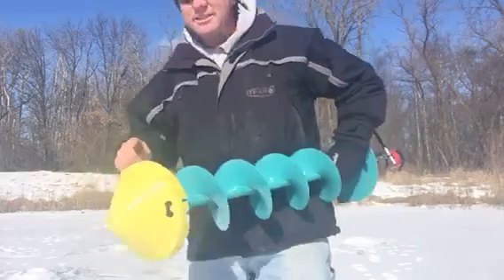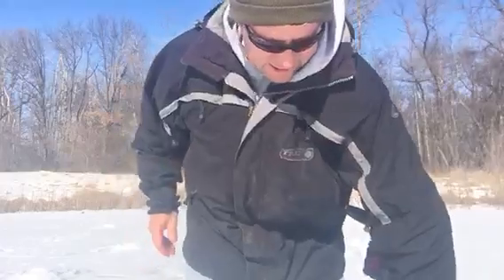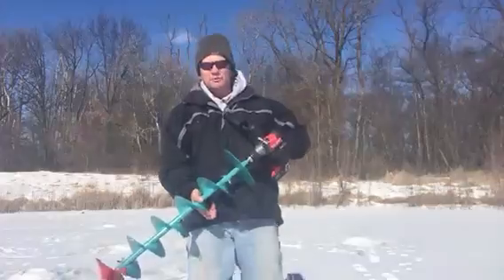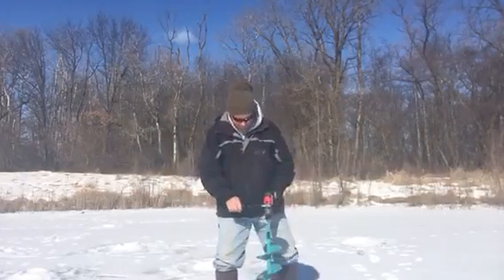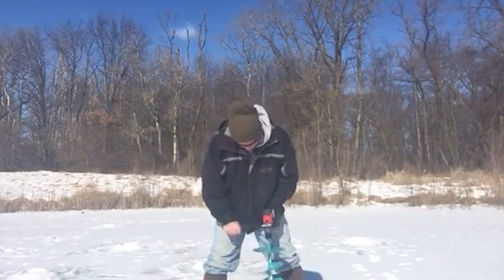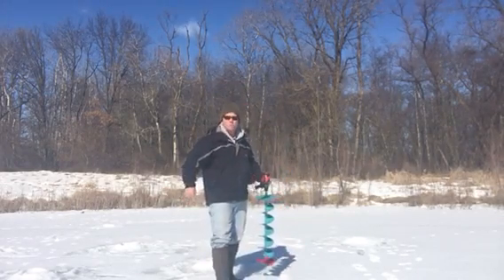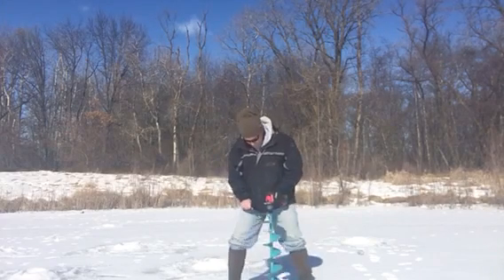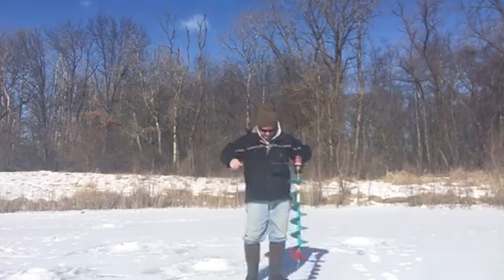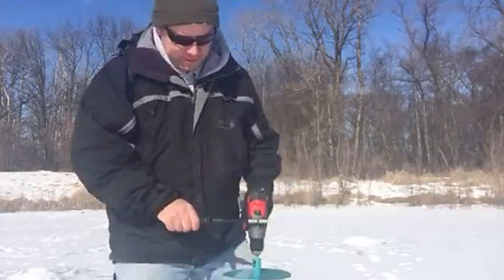This Nils cover right here is pretty chintzy and doesn't stay on there very well, but here we go — I'm drilling through about 12 inches of ice. Let's squeeze the handle all the way and see what happens. Boom! Let's try it again. Boom — ready, go!